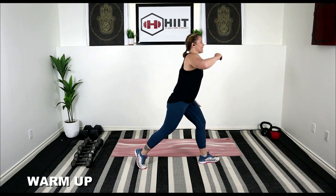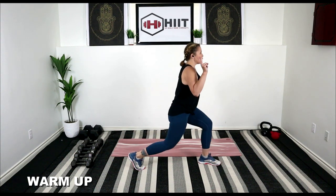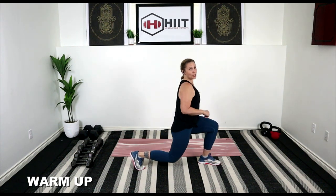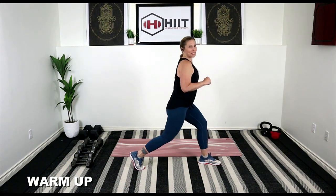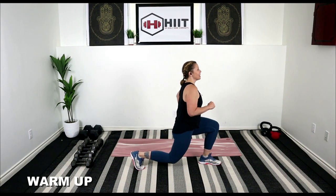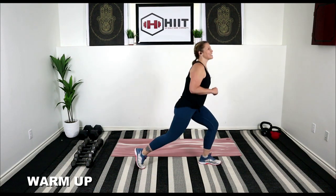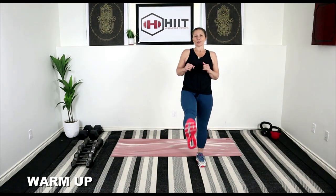Now let's take it to the other side and lunge it down. So for today's workout, two circuits to get through. Each circuit has eight exercises. You'll work 30 seconds on with a 10-second rest. We're doing each circuit twice. Let's do some kicks forward.